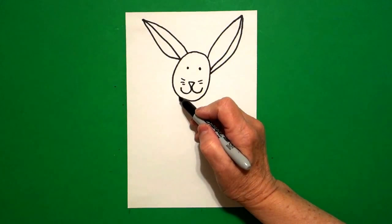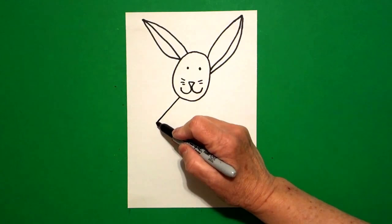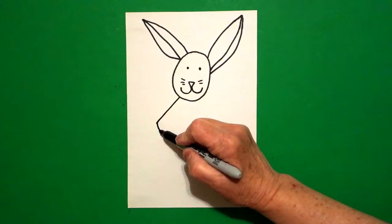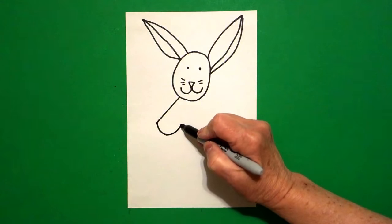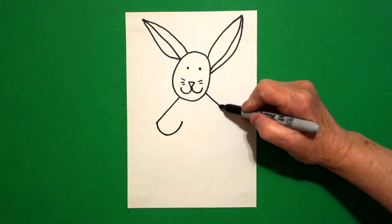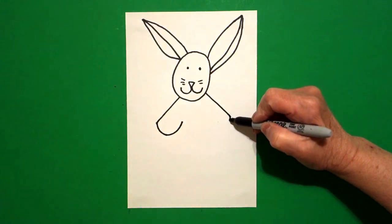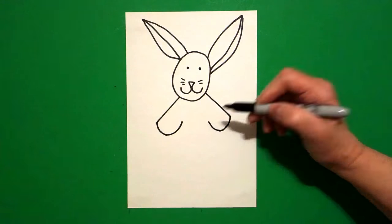I come back over here on the left hand side. I draw a straight diagonal down, little straight slightly curved line in, slightly curved line up. Come on the right hand side, straight diagonal down, slightly curved line in, little curved line up.